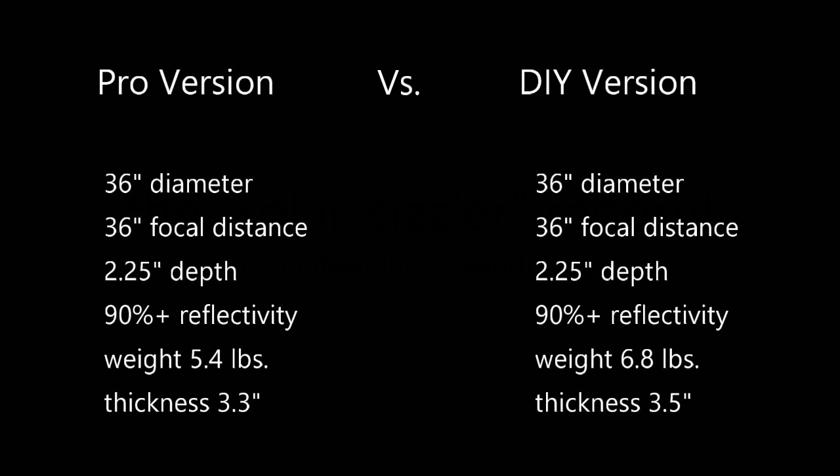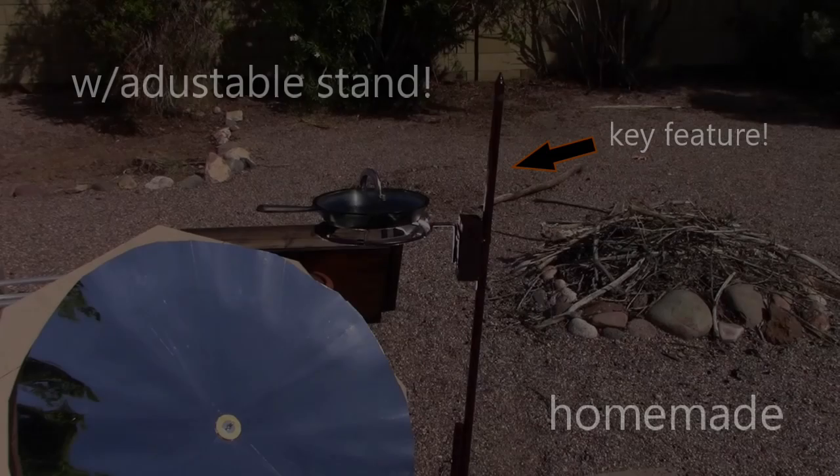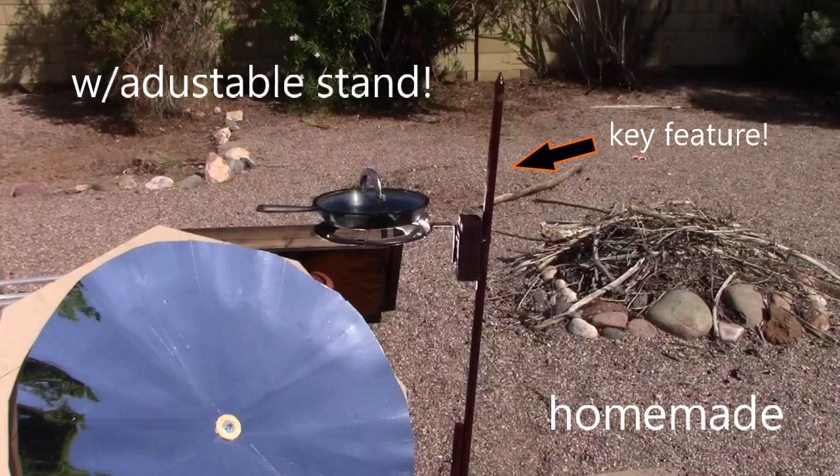Let me show you the specs of each — Pro versus DIY. First four are exactly the same: 36, 36, 2.25, and 90-plus percent reflectivity. I'm also going to be showing you how to make this fully adjustable burner stand that I use.